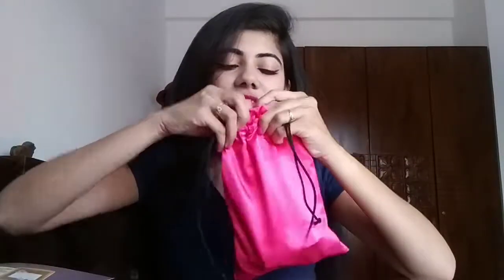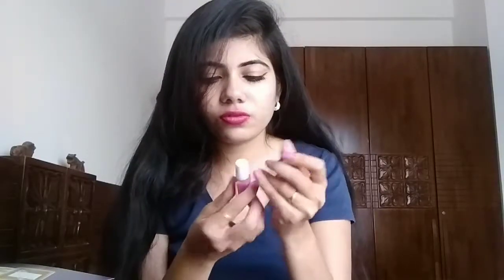All the products come in a beautiful pink pouch as usual — I love the color and material of this pouch, it's silky. The first product in this month's Vanity Cask box is from MyGlam: the Two of Your Kind gel finish long-lasting nail duo. We got a beautiful purple and pink color — the purple is called 'Mauve It' and the pink one is called 'Cherry Blossom.'